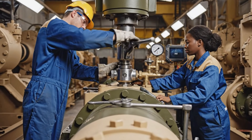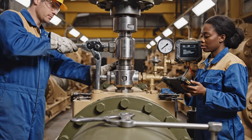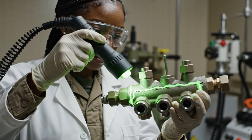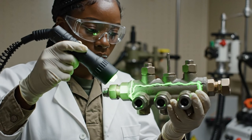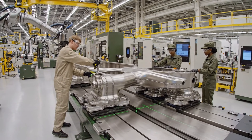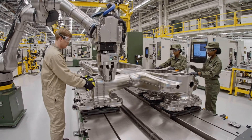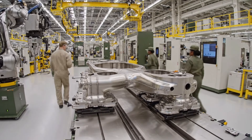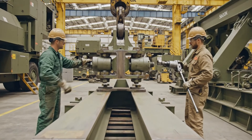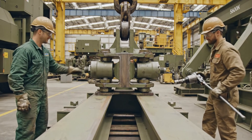Alignment looks perfect on this section. Agreed. The tolerances are well within spec. Bring it down slowly on my mark. Copy that. Watching the clearance now.